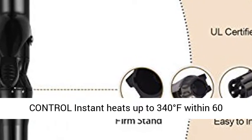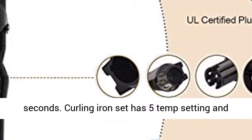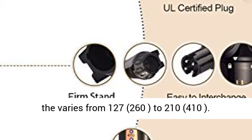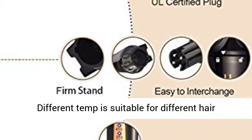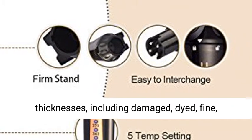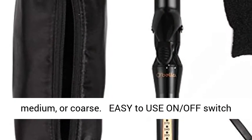Smart Temp Control: Instantly heats up to 340 degrees Fahrenheit within 60 seconds. The curling iron set has 5 temperature settings, ranging from 127°C/260°F to 210°C/410°F. Different temperatures are suitable for different hair thicknesses, including damaged, dyed, fine, medium, or coarse hair.